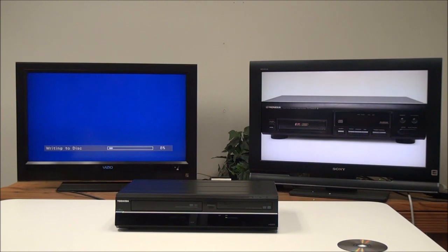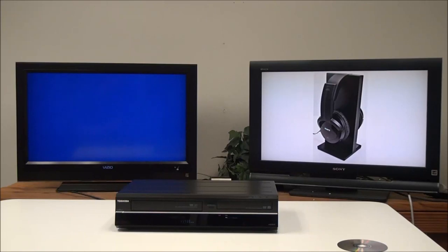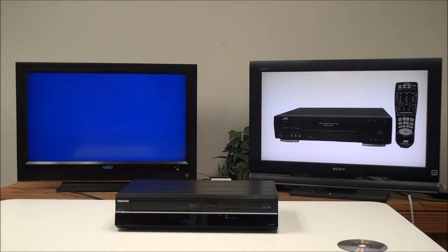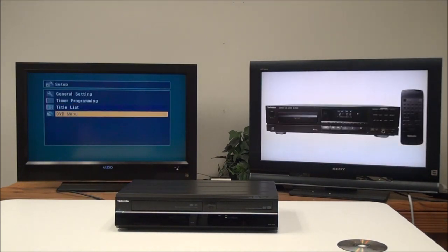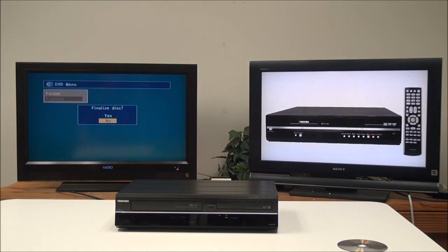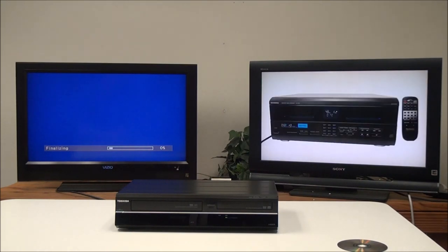Once it's done saving to the disc, you'll want to make sure that you finalize it. If you don't finalize the disc, you won't be able to play it in other players — it will only play back in this device. To do that, go back into the setup menus and then the DVD menu. Make sure you're on the DVD side; if you're on the VHS side you won't be able to get into the disc menu. Then push finalize, then yes, and let it do this by itself.